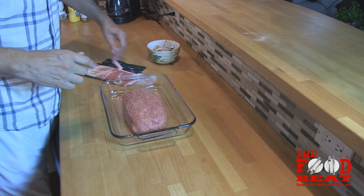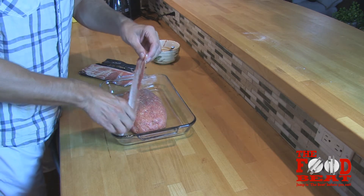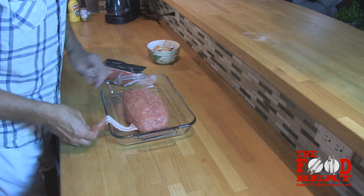Alright, you can do this just about any way you want to, but what I like to do is start by just gently putting a little bit underneath the side like that.